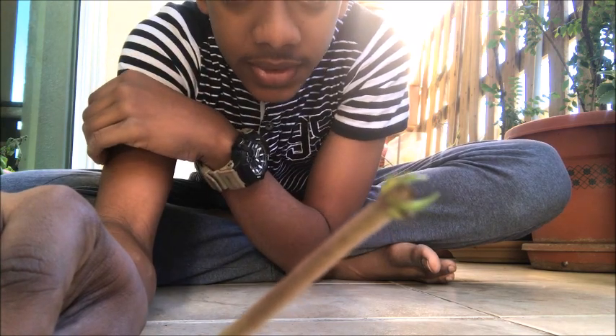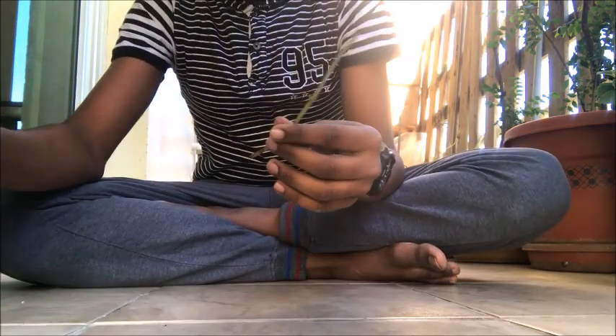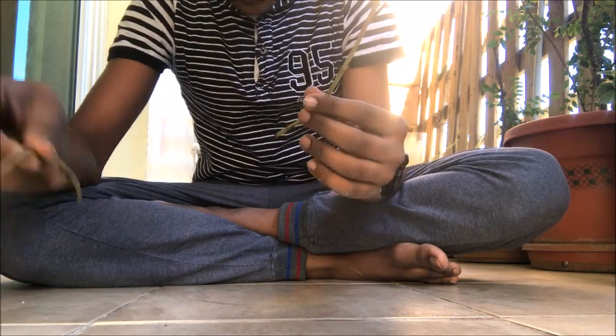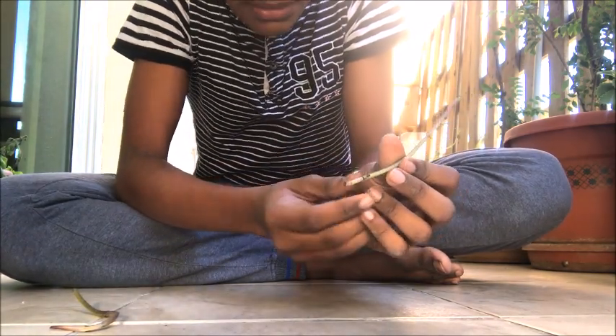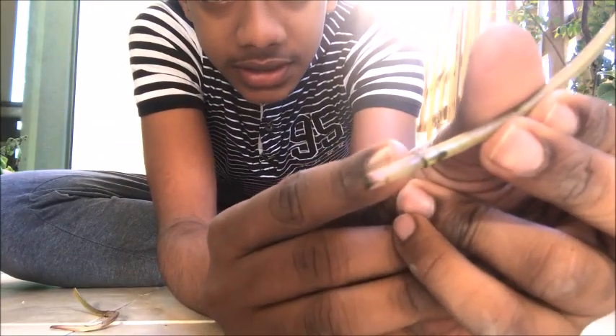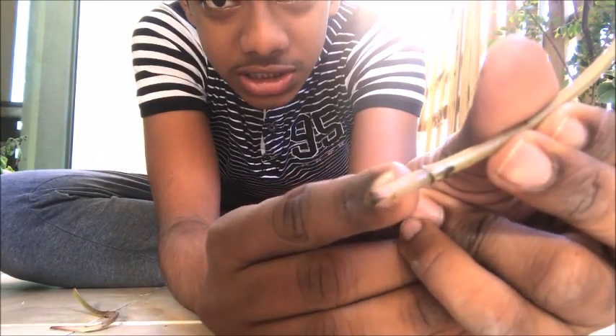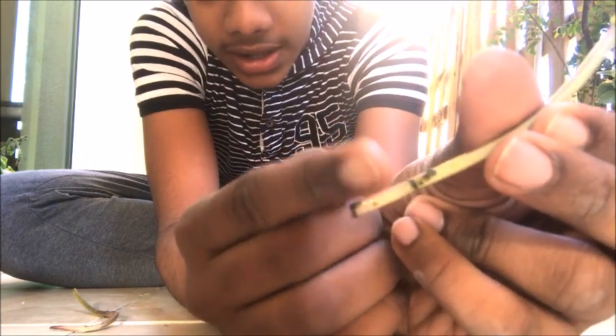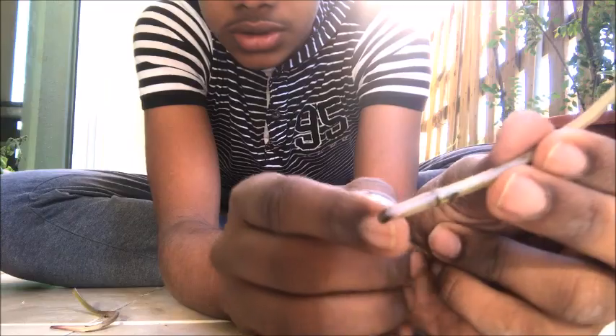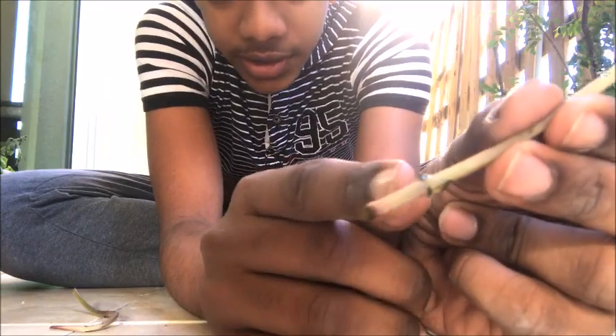You should make a cutting just below the nodes, as you've seen in the mint plant. It should be cut just an inch below, or less than an inch below the node of the peppermint, so the roots grow really fast from this point.